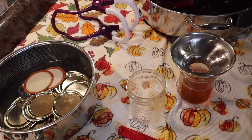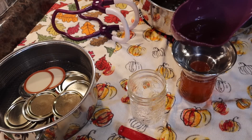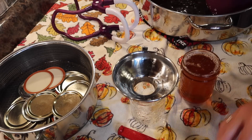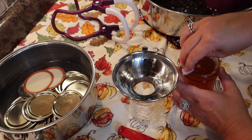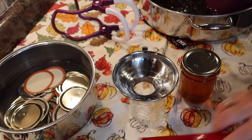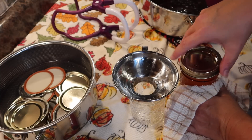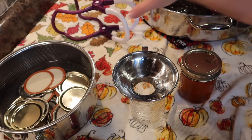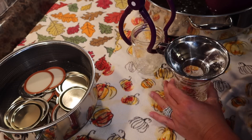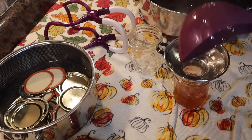Oh, it smells so good! Quarter inch headspace. I'll use this little cloth to wipe the rim. Fingertip tight, and in the canner it goes. I'm going to keep going and get these jars all loaded.